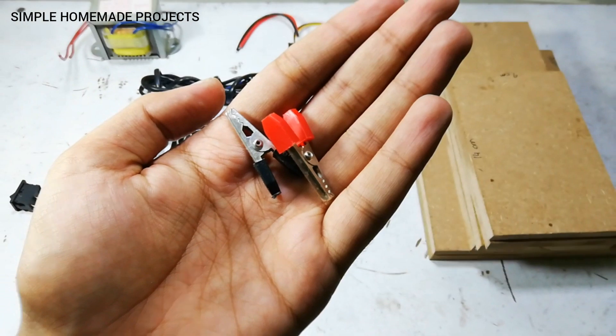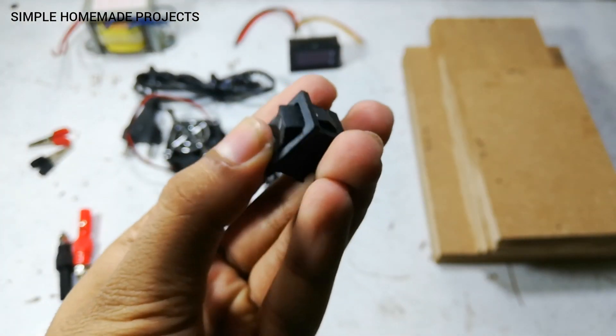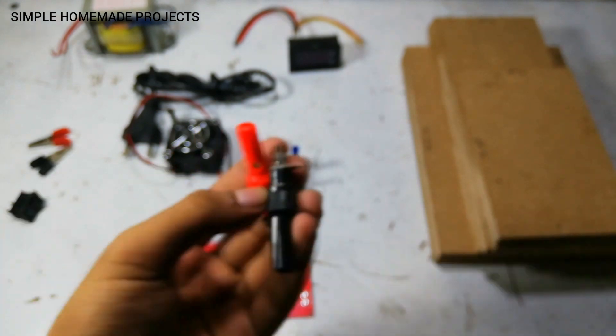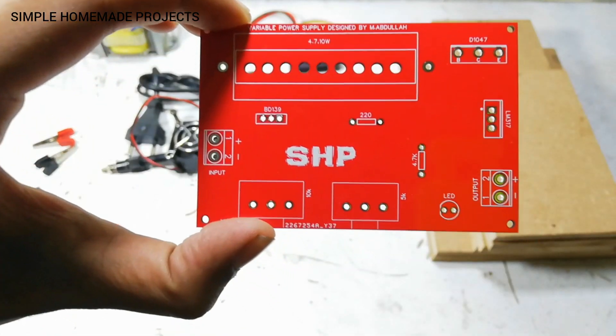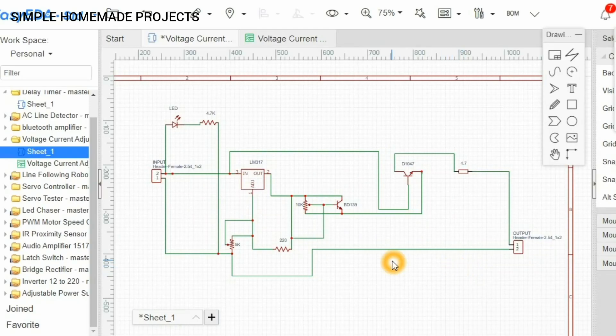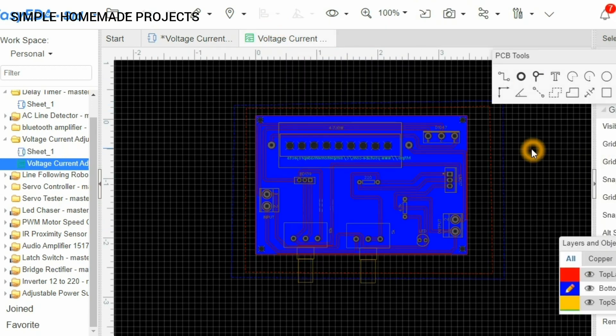Here's the circuit diagram which I designed in EasyEDA. I then converted the diagram into a PCB, and here you can see the top and bottom layers of the PCB. After checking all the connections, I uploaded it to the JLCPCB website.